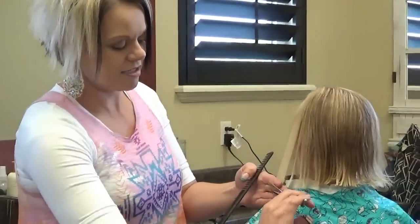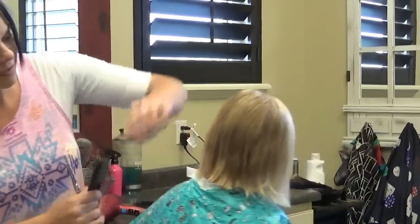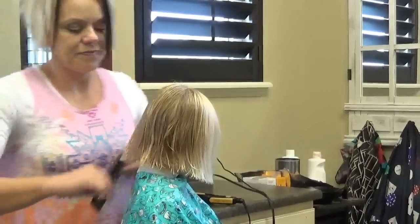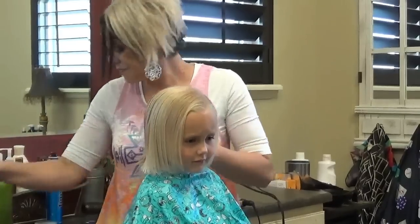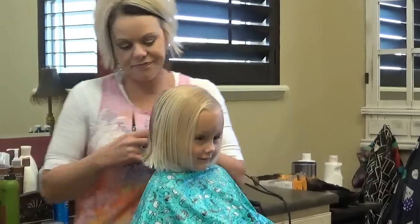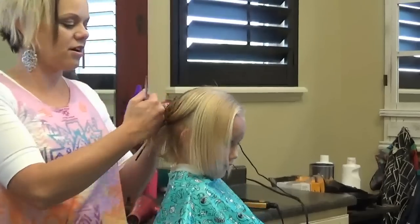You can see that just meets the front, the shortest piece here. Now what I want to do is take from the top of her ears straight across.